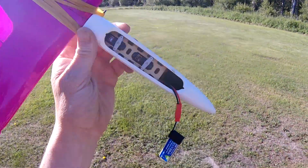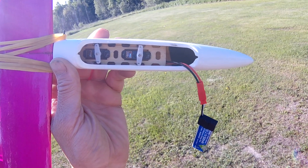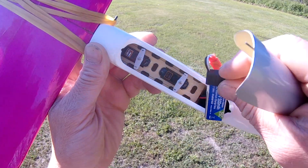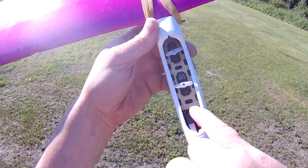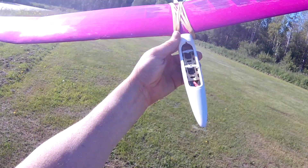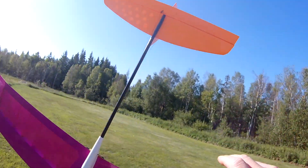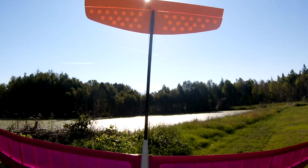These are Emax 9051 servos — my eyes aren't the best up close. I epoxied them in rather than using the screws, and there are pull strings for both surfaces. You can see the lightning holes they put in them — nice little plane.